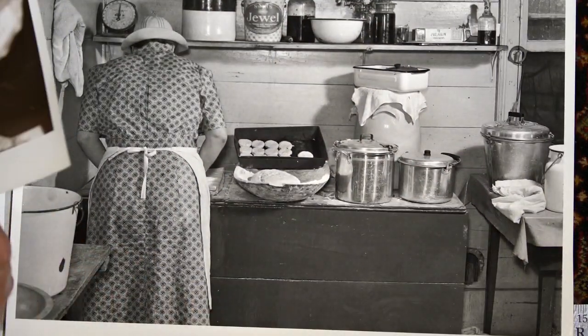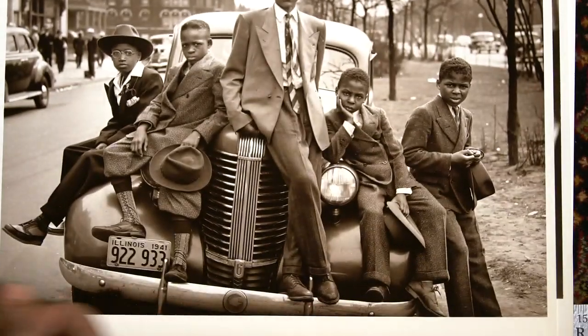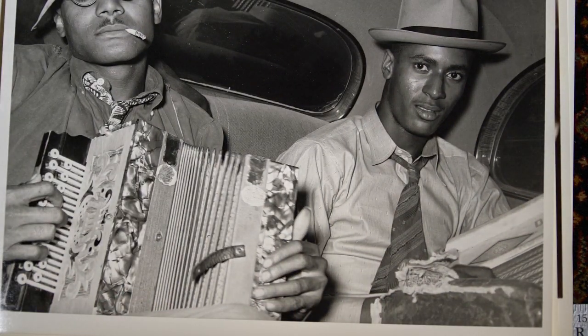Now these will never again be printed photographically from the original negatives. These are really unique. Really an amazing collection.